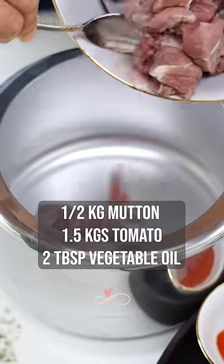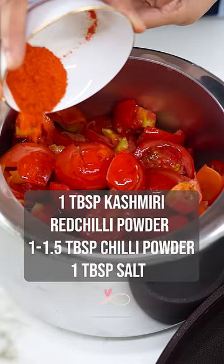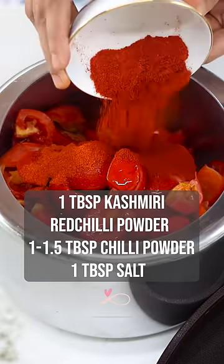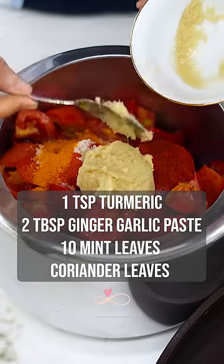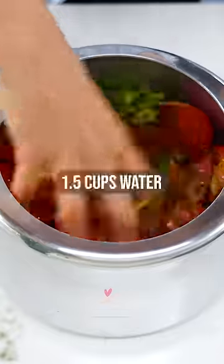My favorite way is to eat it with biryani. In a pressure cooker, add mutton, tomatoes, any vegetable oil, Kashmiri red chili powder, chili powder, salt, turmeric, ginger garlic paste, mint leaves, and coriander leaves. Squish everything well. Add water and cook this until you get 4 whistles.